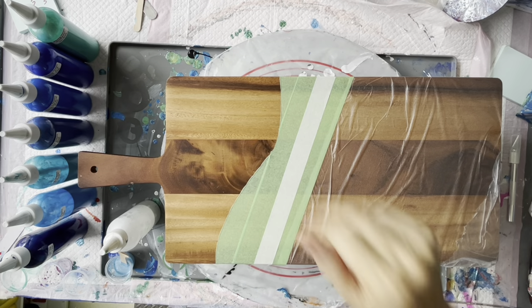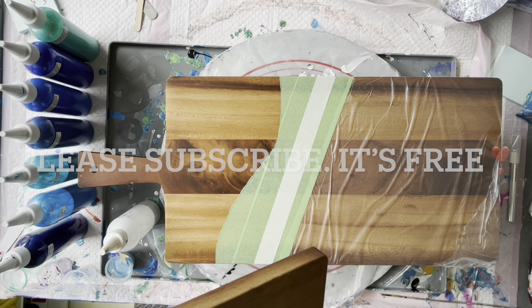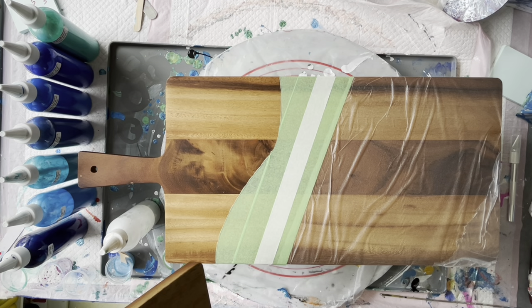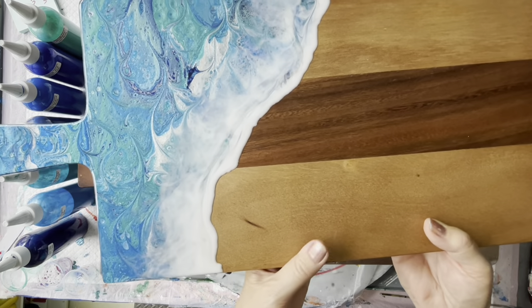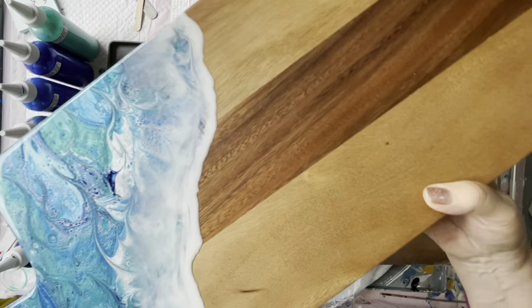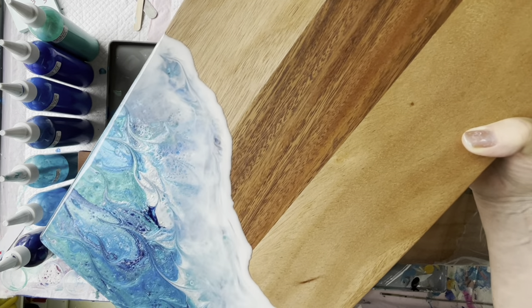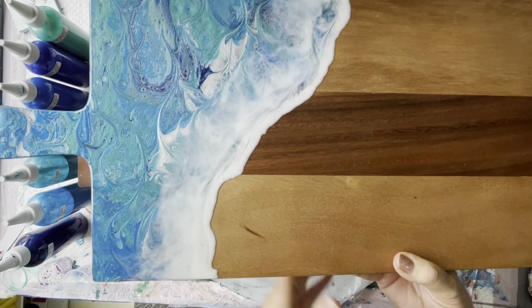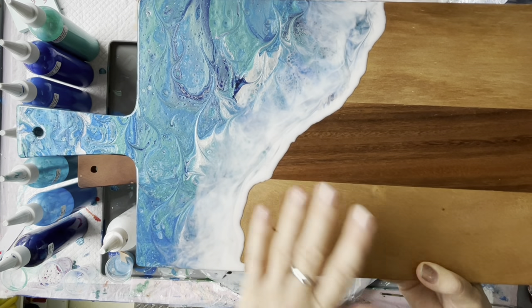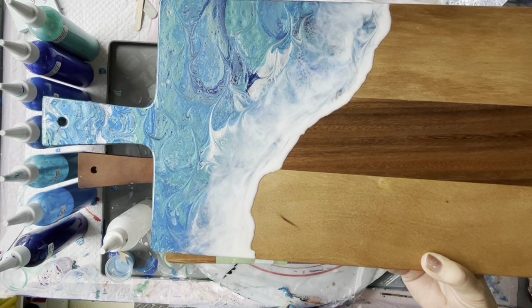Hey everyone, welcome back to Studio 33 Art by K. Today I'm going to be showing you how to paint and resin a charcuterie board, or a cheese board. This is part one where I'm showing you how I do my paint. I want to show you one that I've finished and resined - it's got some beautiful glitter in the resin. When I resin it, I do a second layer, so you've got the first wave and then the second wave. I prefer to paint first and then apply resin after because I love the effects of the flip cup paints - the movement that I get.